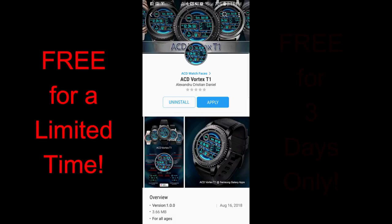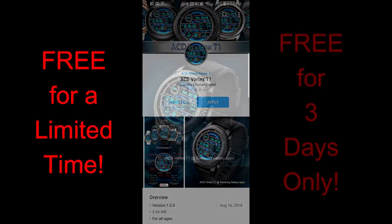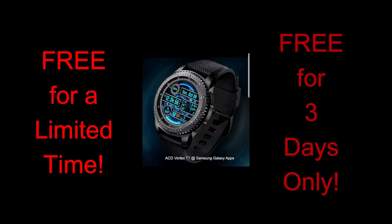I have a really nice digital and animated watch face to show you guys from ACD. For those of you that aren't familiar with this promo, it's where I ask a developer to take one of his normally paid watch faces and make them completely free for the Jibber Jab family.